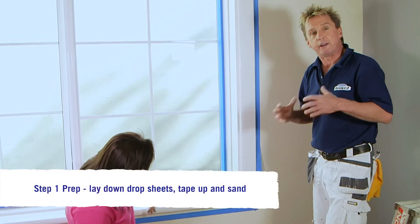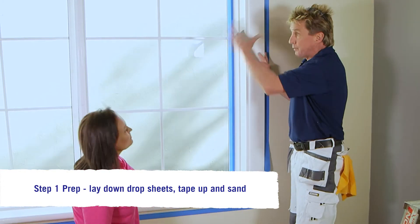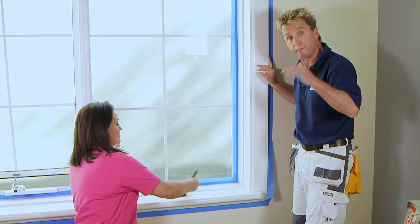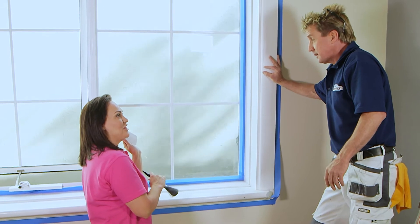We've been doing prep on our window. I've got a drop sheet down and I've been putting polymasking tape around the window on the areas where we don't want paint. We're just about finished with the sanding and dusting and then we're good to go.